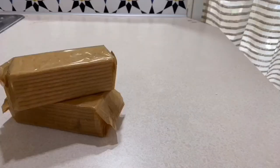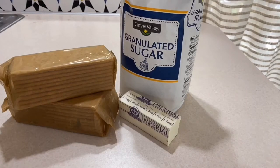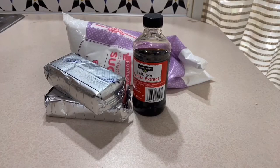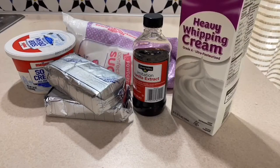One and a half cups of graham cracker crumbs, two tablespoons granulated sugar, six tablespoons of melted butter, 16 ounces of cream cheese softened to room temperature, one teaspoon of vanilla extract, one cup of powdered sugar, a half cup of sour cream, and three quarters cup cold heavy whipping cream.